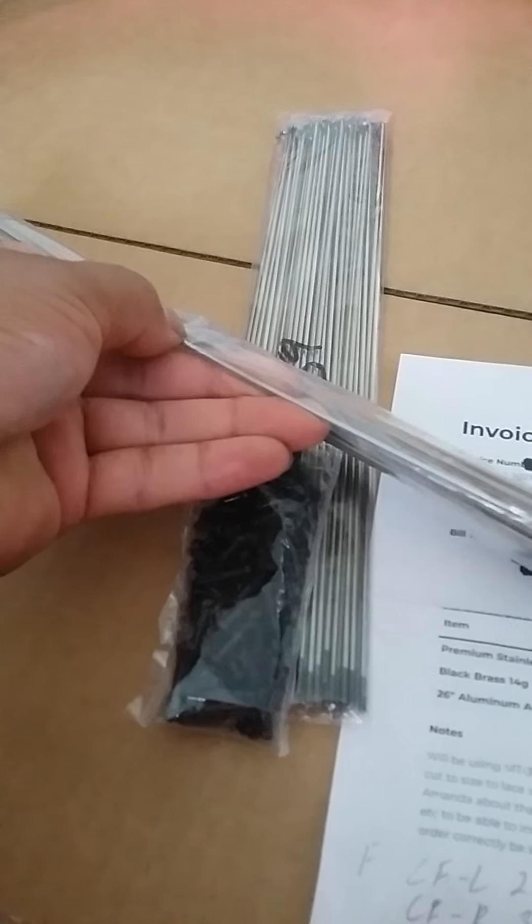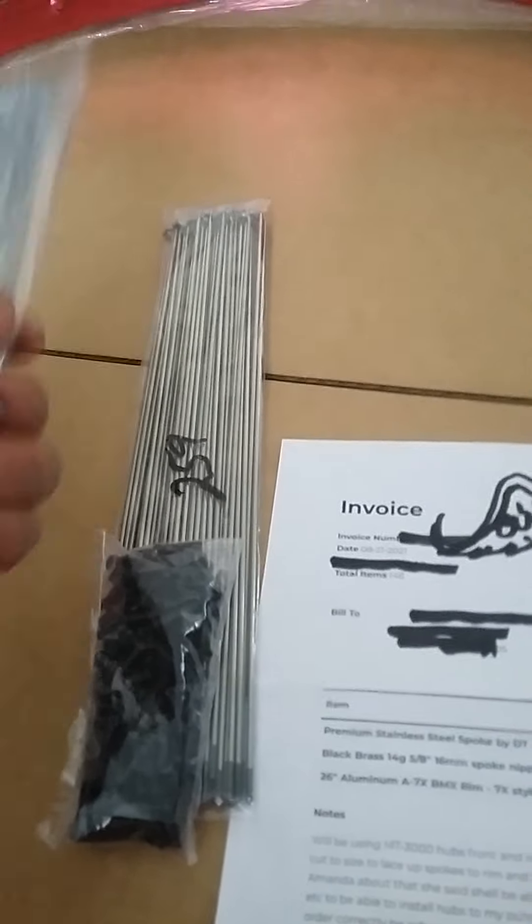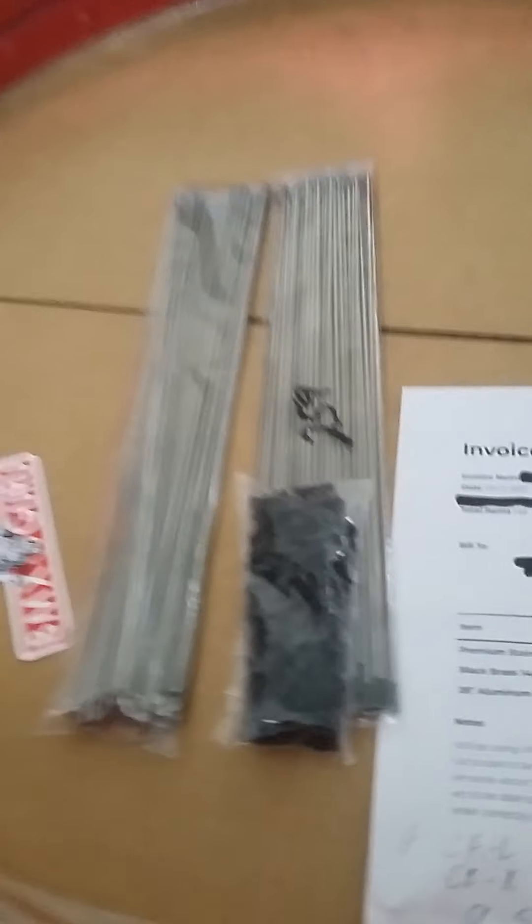They seem quality — they're pretty strong, they feel strong, and the bag is really heavy. Hopefully they work good on my bike.